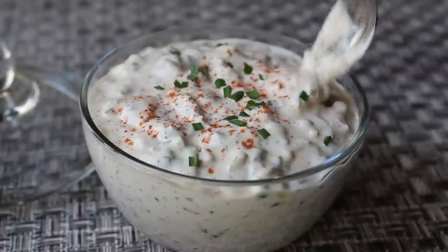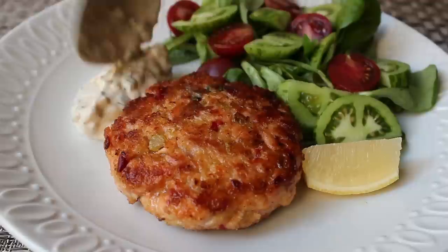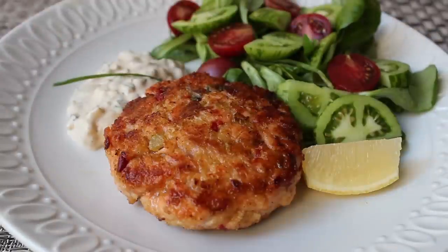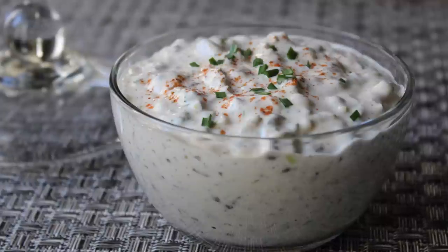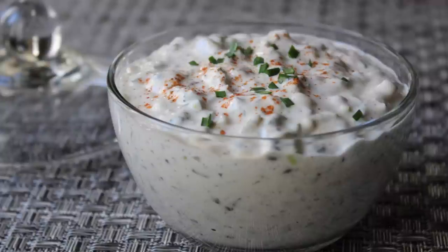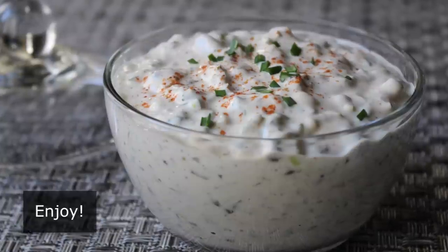That remoulade sauce — also known as tartar sauce — is done. It's fantastic on the usual suspects: salmon cakes, crab cakes, shrimp, etc. But back in the old country where this was invented, it was originally intended as a sauce for meats, so don't be afraid to try it on a hamburger — it's unbelievably good. And if you're sick of turkey sandwiches, replace the regular mayonnaise with this and you might just fall in love with turkey sandwiches all over again. I really do hope you give this easy and delicious sauce a try soon — head over to foodwishes.com for all the ingredient amounts and more info. As always, enjoy!